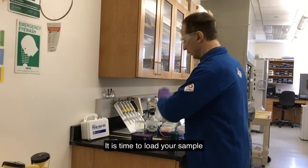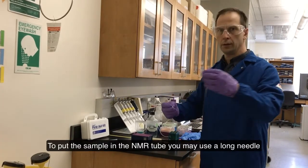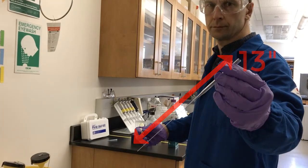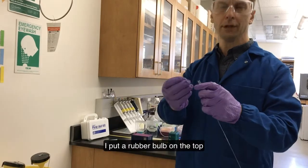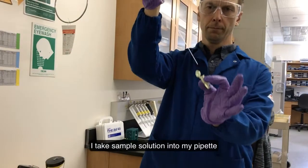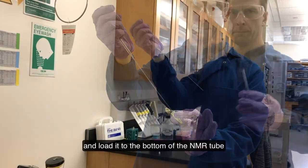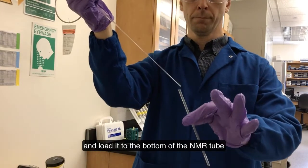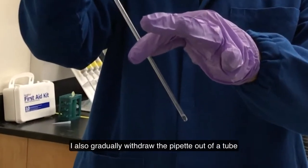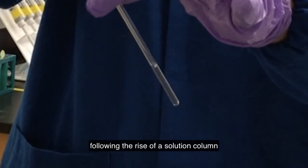It is time to load your sample. To put your sample in the NMR tube, you may use a long needle or a 13 inch long tip pipette. I put a rubber bulb on the top. I take a sample solution into my pipette and load it to the bottom of the NMR tube. As I expel solution from the pipette, I also gradually withdraw the pipette out of the tube following the rise of the solution column.